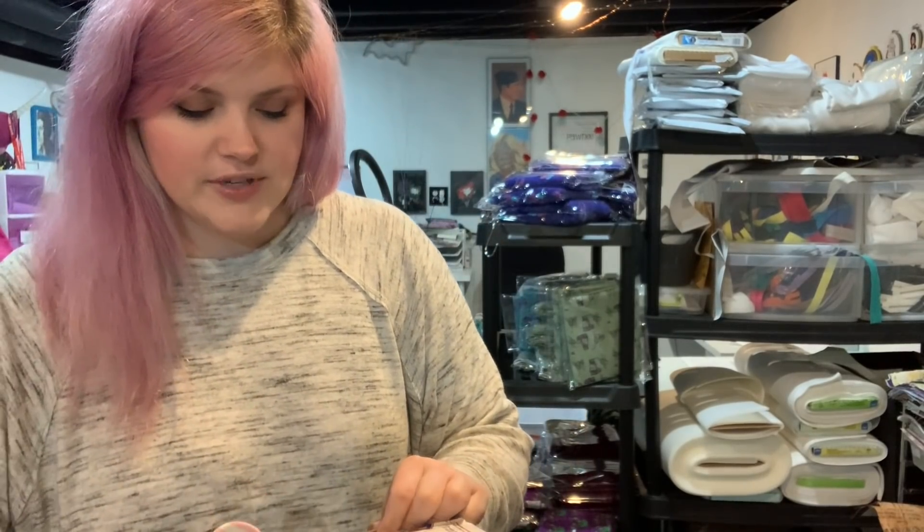Hey guys, so today I am opening this giant box from Tops and Bobbins. I'm super excited. I realized I was missing a few templates, and for as many bags as I make, having the templates is a real time saver.